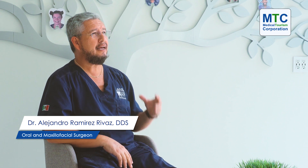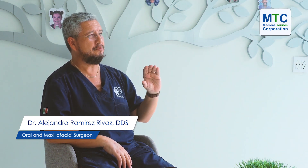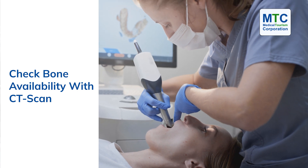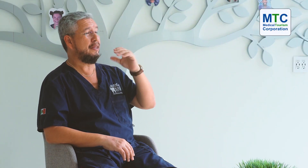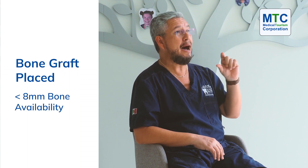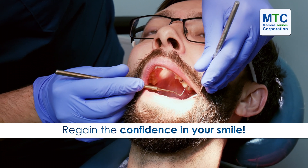When the patient doesn't have enough volume in the bone — what does that mean? With a CT scan, it is possible to detect what bone is available for applying implants. If for any reason the bone on top doesn't have more than 8 millimeters available, in that moment I need to think about increasing that volume with a bone graft.